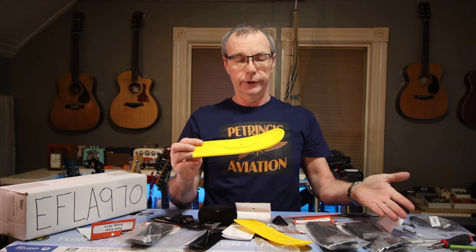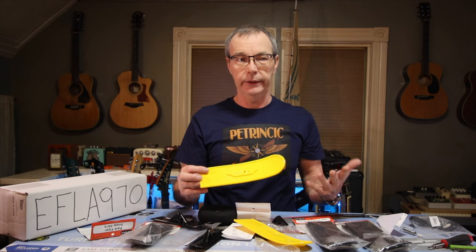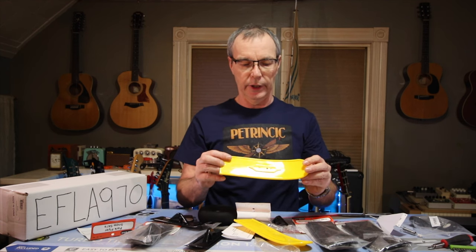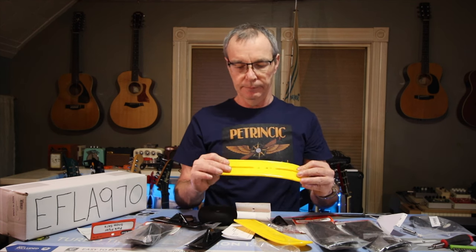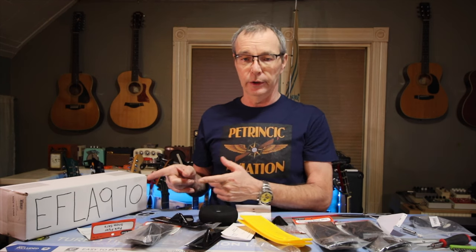The Dubro skis come in several different colors — your standard classic black, yellow, red, blue, white — at least four or five different colors, which is kind of cool. Let's move this stuff aside and open up the E-Flight ones, because I'm really excited to take a look at them. They're a little bit more money, but the set does include a little tail ski.